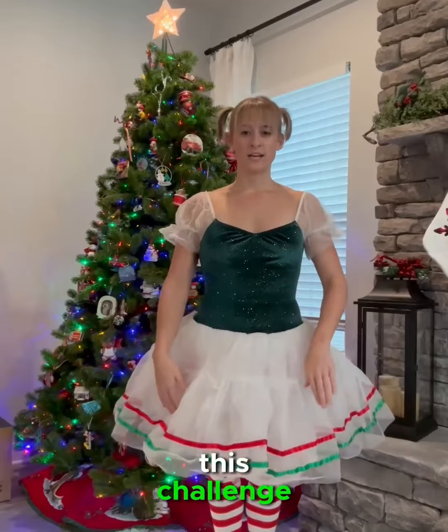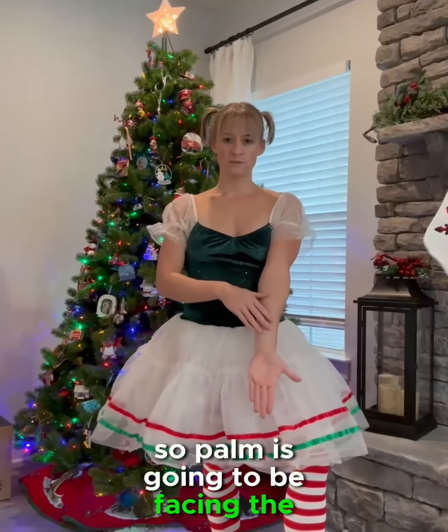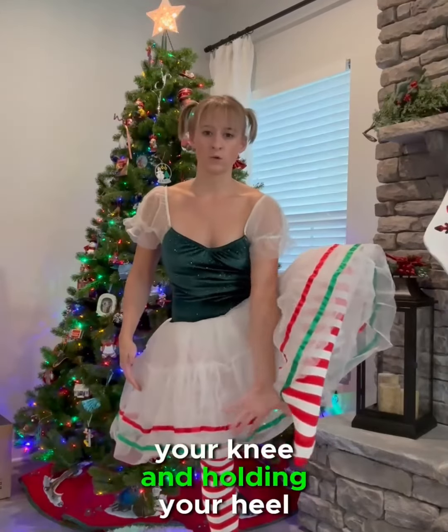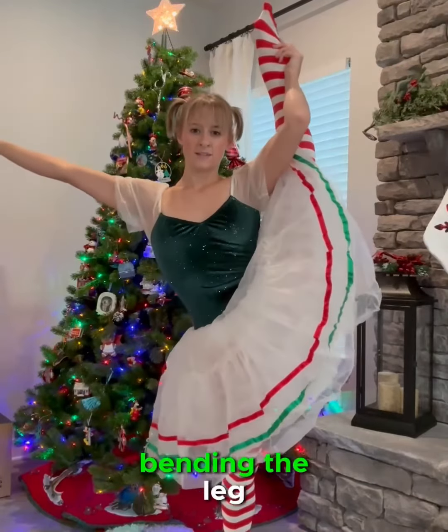For the intermediate level of this challenge, you're going to be doing a standing side balance. Palm is going to be facing the camera. You're going to be lifting up your knee and holding your heel, bringing the knee up to your shoulder and then extending the leg.